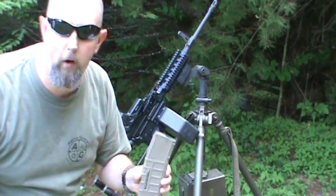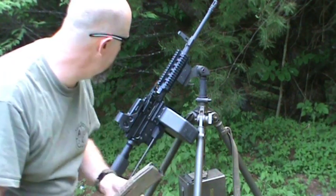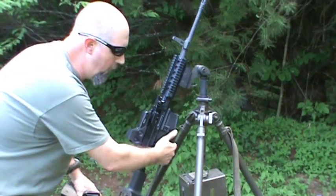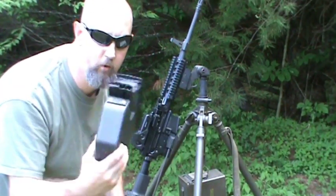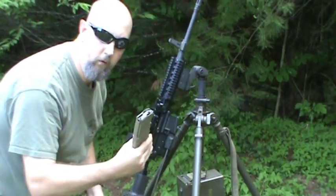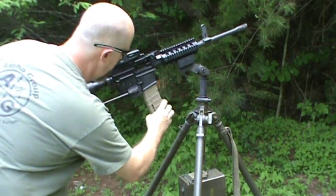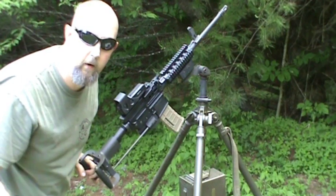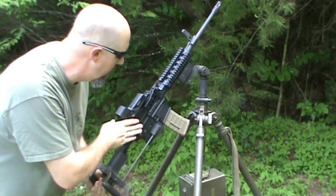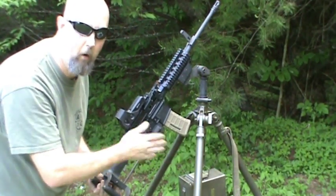One thing you hear a lot about with both designs is that they can also feed from a box magazine. With the Shrike, you drop the SAW box from the magwell, insert the magazine, and it's ready to roll. All you've got to do is charge it and you're good to go. You don't have to lift the top cover or clear the links. Belt or box — that easy.